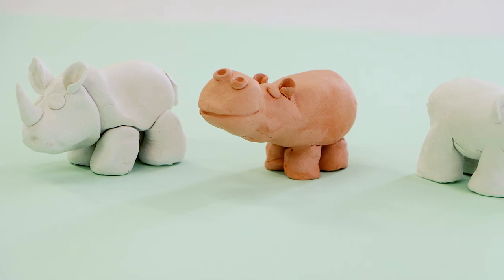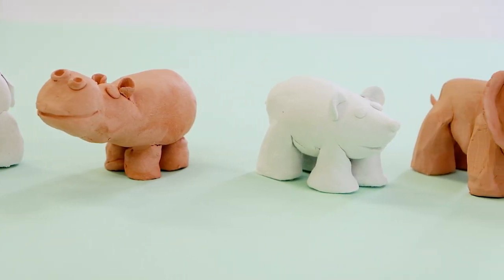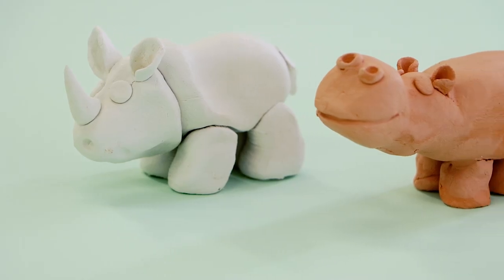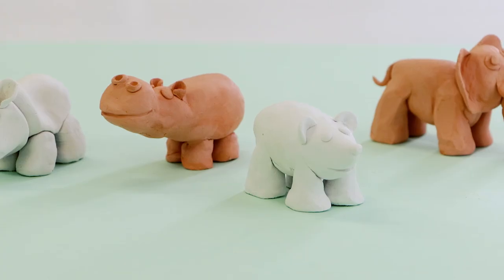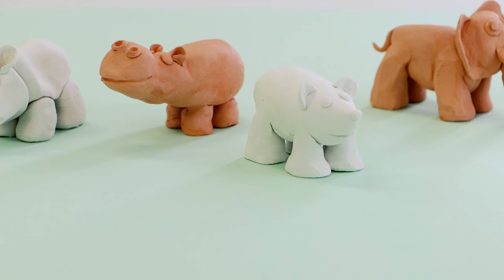Thanks for watching! We hope you've enjoyed this fun lesson and are inspired to create your own clay animals. You could even paint them to make them look even better. Have fun creating and we'll see you in the next fun lesson.